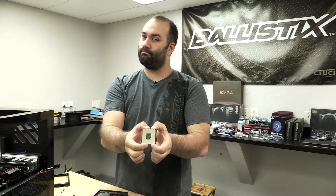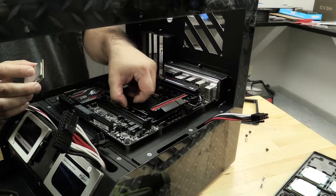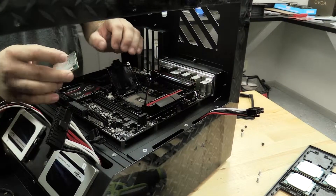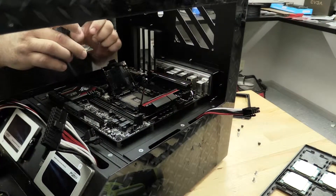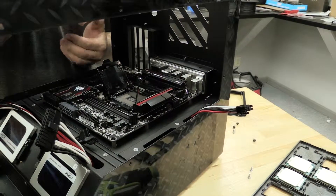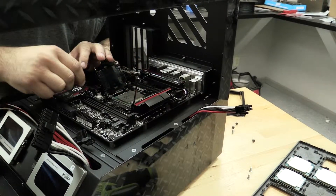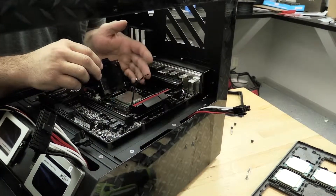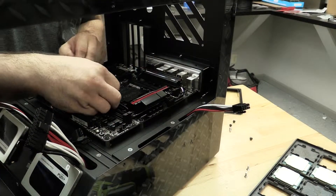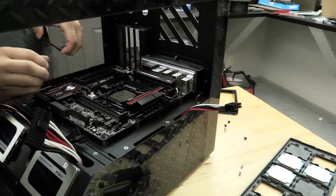Look at the size of that beauty. We're going to go ahead and open up our socket here. Make sure we don't bend any pins, be very careful with it. We're going to line up the keys on the CPU and use the golden arrow on the PCB to line it up with the board, so that we install it in the correct configuration. There we go. Go ahead and close the lid, latch it down, and remove the socket protector.